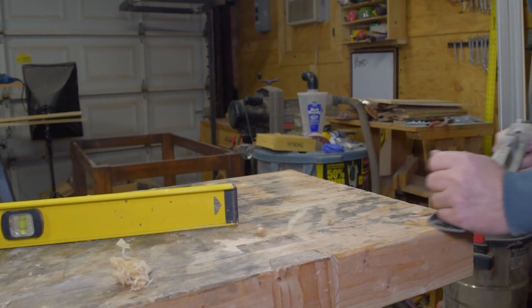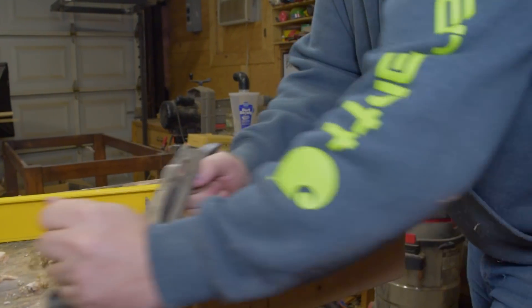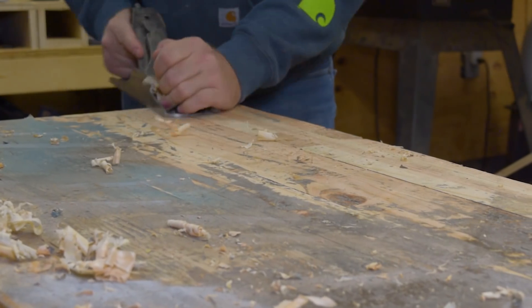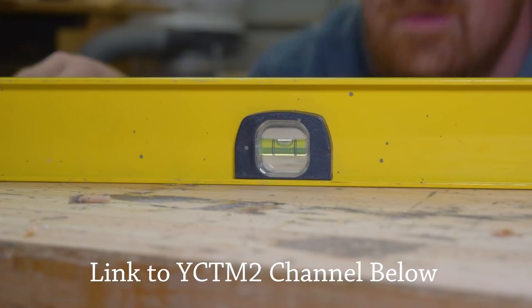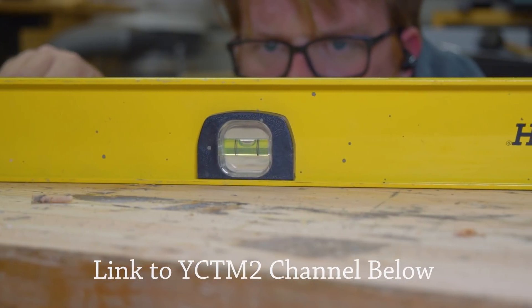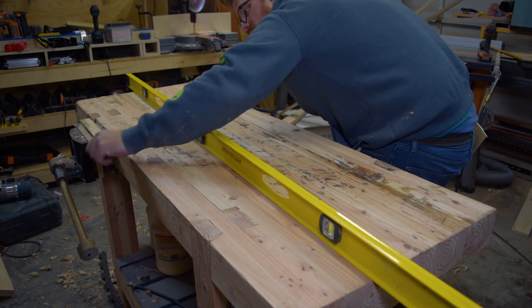First I had to flatten them and I wanted to use a router sled, so I had to flatten and level my bench to make sure it would be a nice reference surface to flatten the boards with. If you're lucky like my buddy Caleb from You Can Make This Too, you can use your antique 16-inch joiner. But my joiner only goes to 6 inches, so I had to find a way to make do.